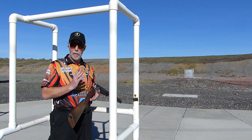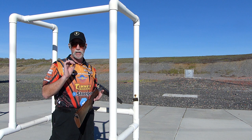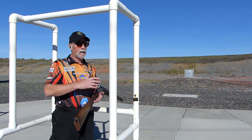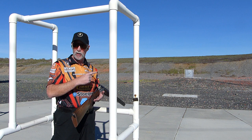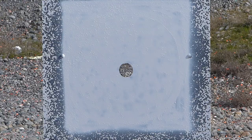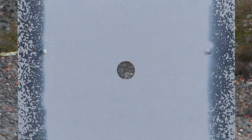Let's put a shot on that pattern board downrange. It's 30 yards from where I'm at — that's kind of a standard in the industry: a 30-inch circle at 30 yards. That's really how they determine your choke restriction. The percentage of shot within that 30-inch circle at 30 yards determines your choke. I'll put up a chart so you can reference it. This is a 12-gauge Franchi shotgun, 30 yards away. Let's put one right in the very middle.